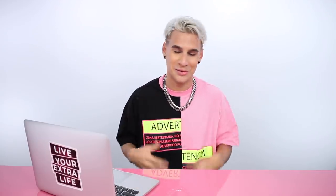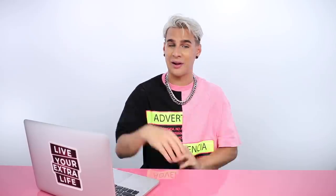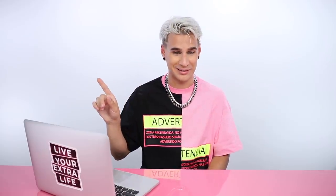Billie Eilish. She is wow — young as hell and successful as hell. Definitely a fan here. Love her music, I like it a lot. Also, fan of her hair in a way — not a fan of her hair in a few different ways. And I will let you know why that is.